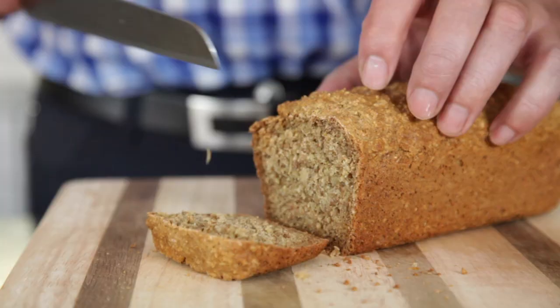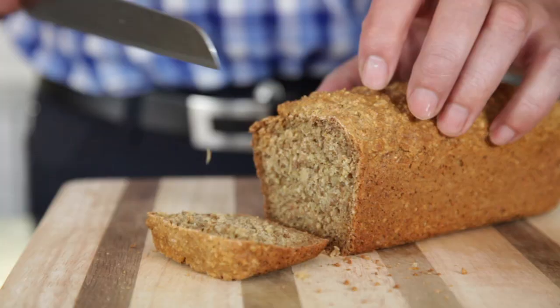Now I know you'd be very tempted to try it straight away — don't. Let it sit and rest for about half an hour so it cools down and it's going to taste so much better. Then you get a thick slice, a lot of rich butter, and take a big bite out of it. It's absolutely delicious.